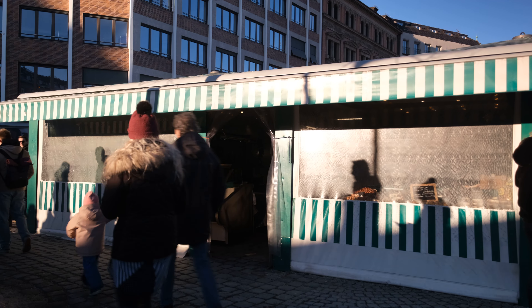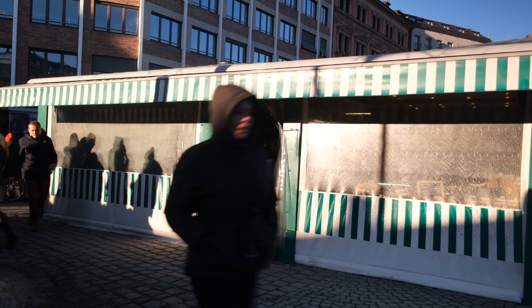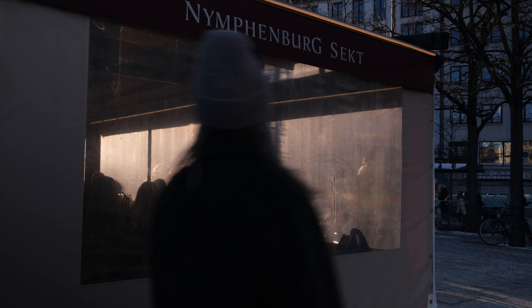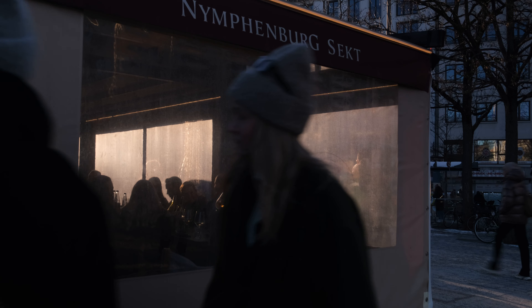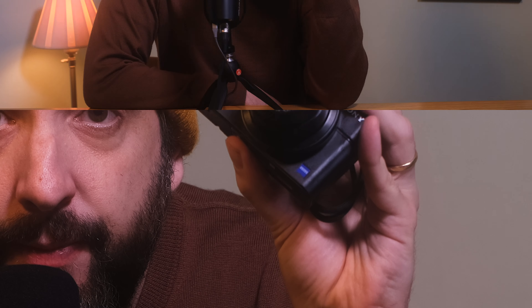With a wrist strap attached, I am always prepared to react fast if an interesting situation occurs or if I see an interesting character on the street. The camera is small and inconspicuous and makes really nice images. You can shoot JPEGs only, RAW, or both. When turned on, the camera is almost immediately accessible in just over one second, which is great because in street photography, you need to be fast.